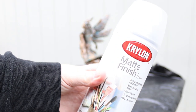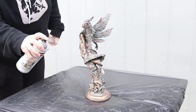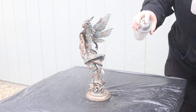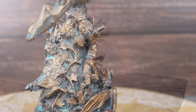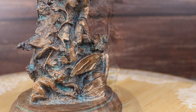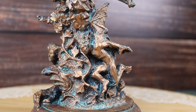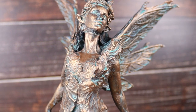All right, I'm using this Krylon matte finish — it's an acrylic spray — and I'm just going to town. Make sure you use your respirator, be safe, and just give it a nice coat; it'll protect that finish. And here it is! I love how it came out — it highlighted all that detail. I hope you guys like this video and I hope you can use it. Thanks for watching.